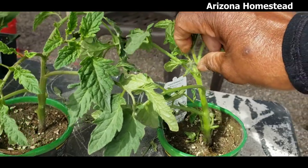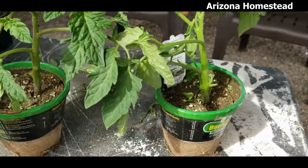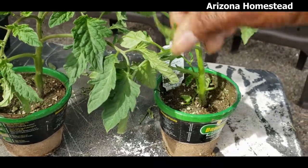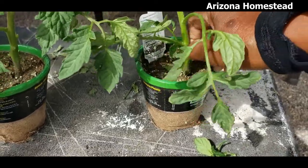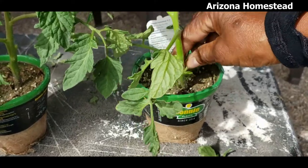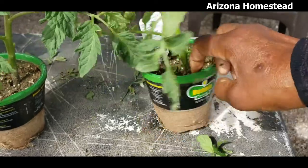Also, anything that thinks it wants to flower right now — nope, not that. And the sucker right here. So I'm kind of trimming them up a little bit. I kind of like to get them down to a minimal number of leaves and things so that they have a better chance of being very healthy and strong, and they'll get more roots.